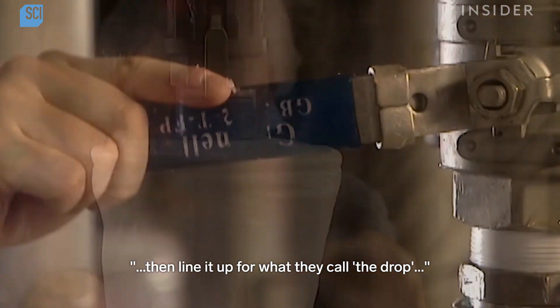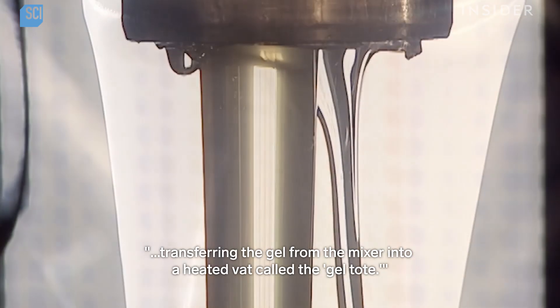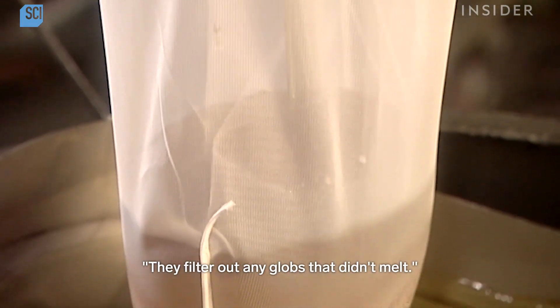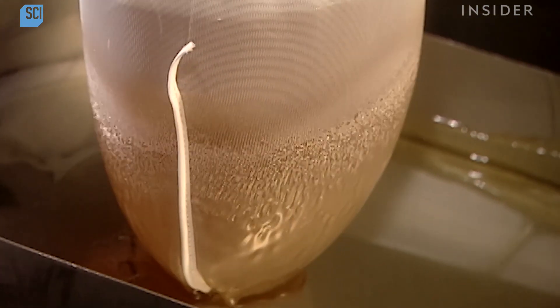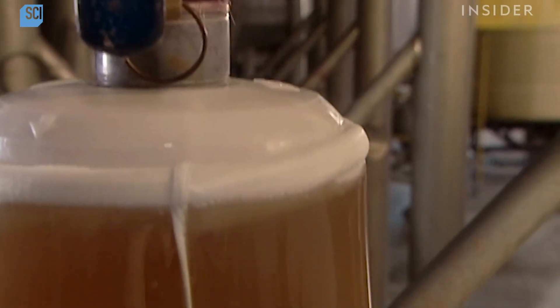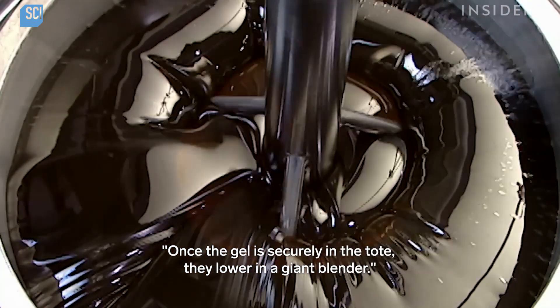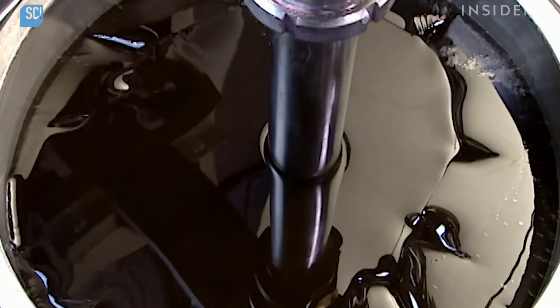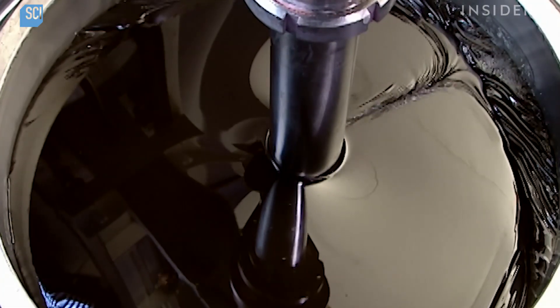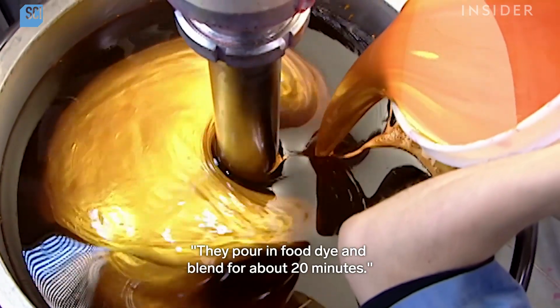They melt and mix everything for a half an hour, then line it up for what they call the drop — transferring the gel from the mixer into a heated vat called the gel tote. They filter out any globs that didn't melt. Once the gel is securely in the tote, they lower in a giant blender, pour in food dye, and blend for about 20 minutes.